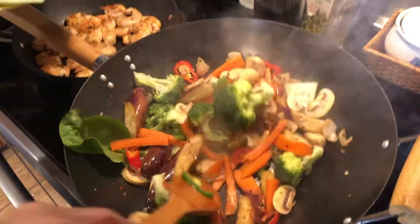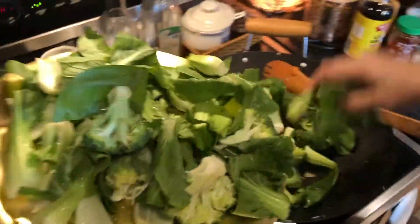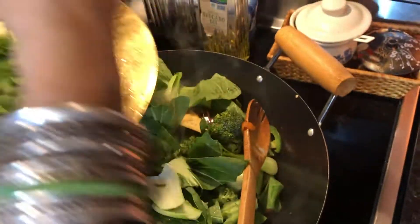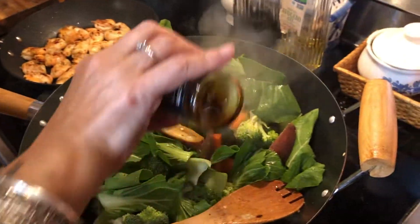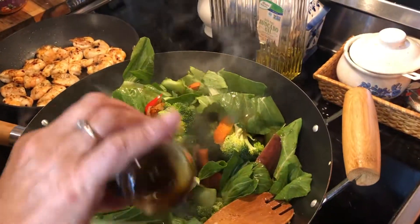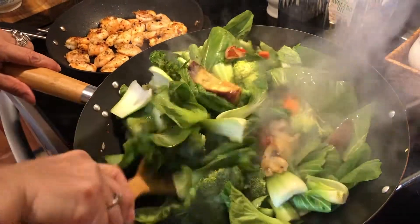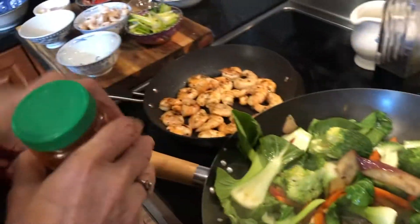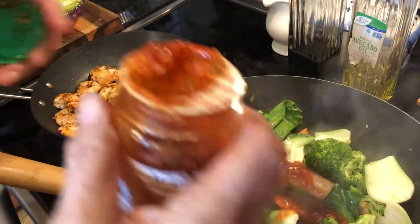Just sautéed like that — hot. These bok choys are going to shrink, so don't worry. They're going to be like spinach — they become very small when they shrink. So I'm going to put all my vegetables on top, and maybe more sesame oil because we added more vegetables. Don't worry about it — sesame oil is good for you, no carbs, just very wholesome oil.